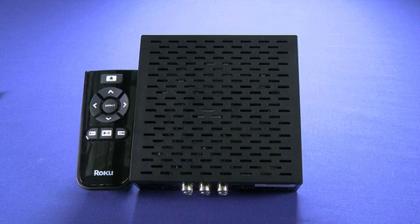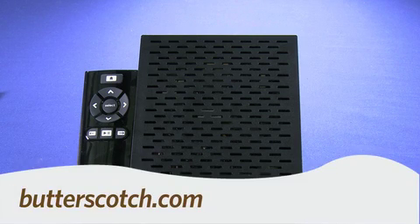So that's a quick look at the Roku HDXR streaming video box. For Gadget TV, I'm Andrew Moore Crispin. For more sweet stuff, visit Butterscotch.com.